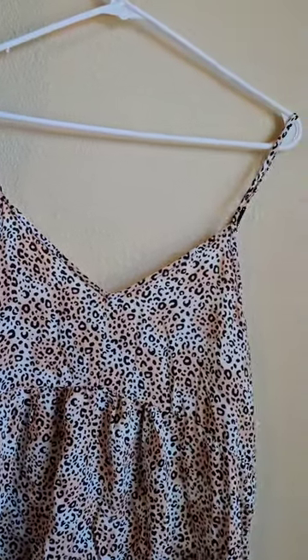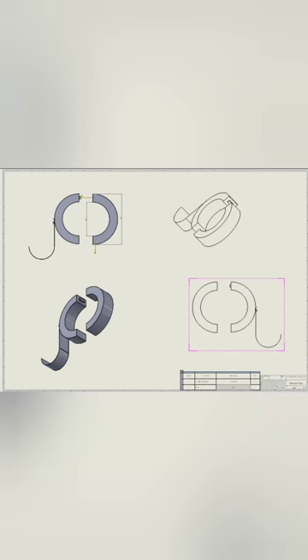Have you ever had this problem happen to you, where your clothes just slip off the hangers? Yep, me too. So this is what I came up with as a solution. I made a hanger clip. It's made out of two half circles joined together and an extra hook for redundancy and safety.